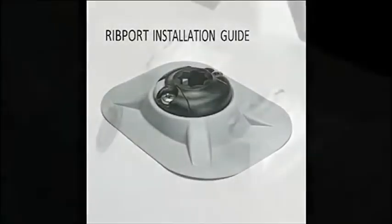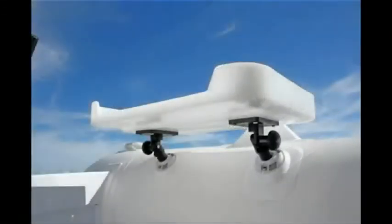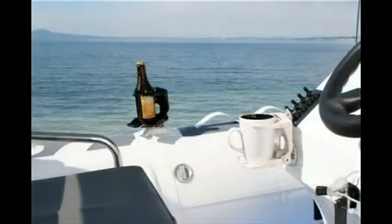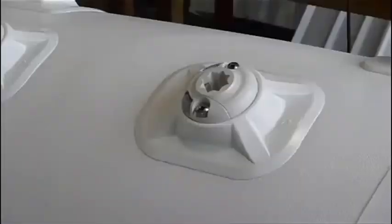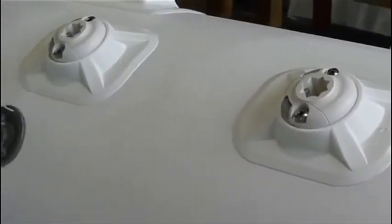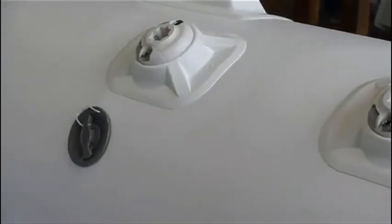We would like to show you the advantages of fitting our unique rib port mounting system to your RIB or inflatable boat. The versatile rib port and star port system will allow you to re-task different areas of your RIB. In this video we will take you through the fitting instructions. Two rib ports mounted to the side of a pontoon or inflatable boat — a unique system allowing more options to inflatable boats than ever before.